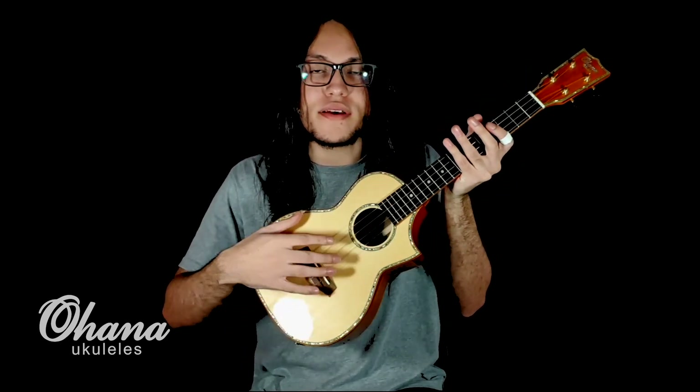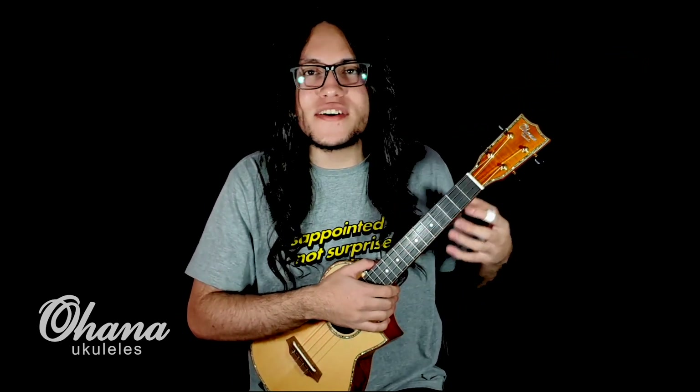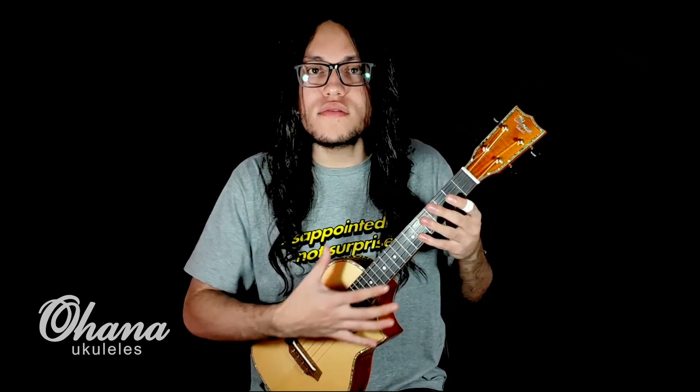Surrounding this ukulele we have a balloon inlay on the headstock, on the top, on the sound hole, and on the back. This ukulele has a fantastic sound, a wonderful finish, and great comfort for you to play.